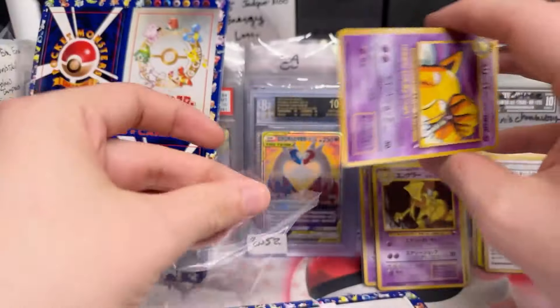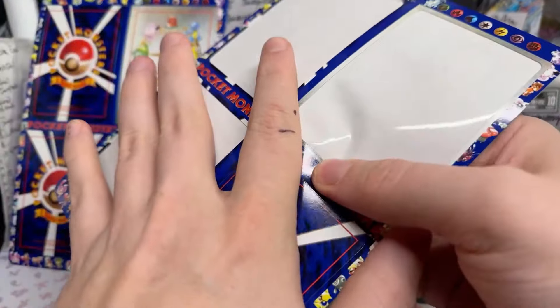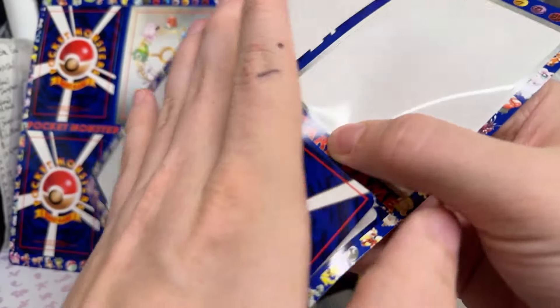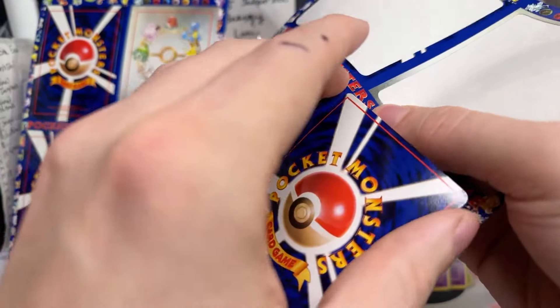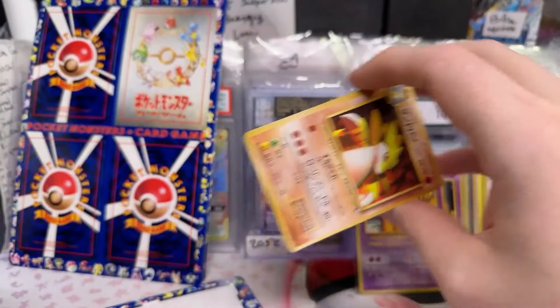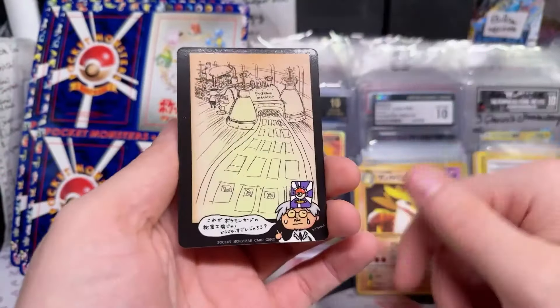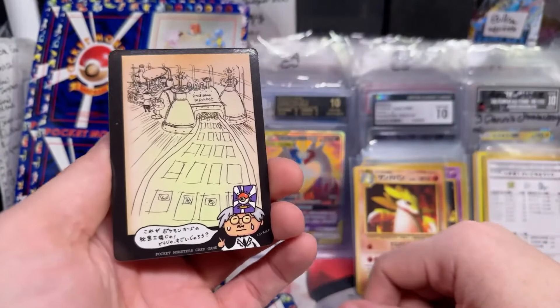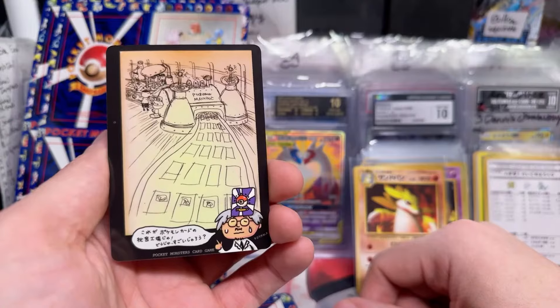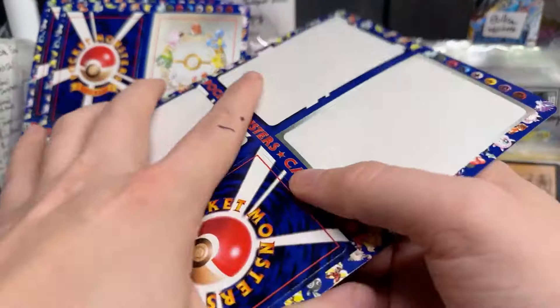I use Dragon Shield sleeves. Sin Slash — just a couple of sheets left, everybody. Oh man, this has got to be one of the coolest ones — I bought one of these recently too. The Pokemon Machine card for printing Pokemon cards — that one's really bizarre.